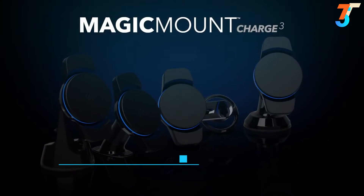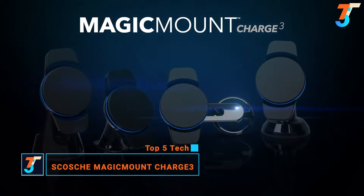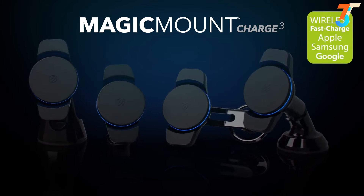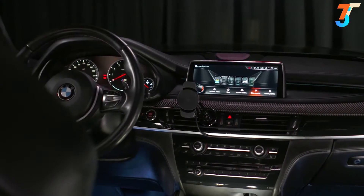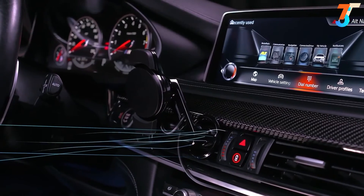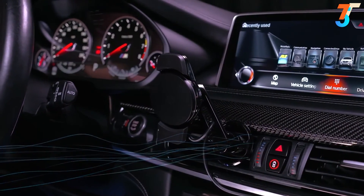Scosche introduces the Magic Mount Charge 3, the next evolution of wireless charging. With a choice of four base options, there's one to suit every need, and it supports Apple and Samsung fast charge. The Magic Mount Charge 3 is the first vent-mounted wireless charger that provides open access for climate control airflow, so you stay comfortable while your phone stays fully visible and fully charged.